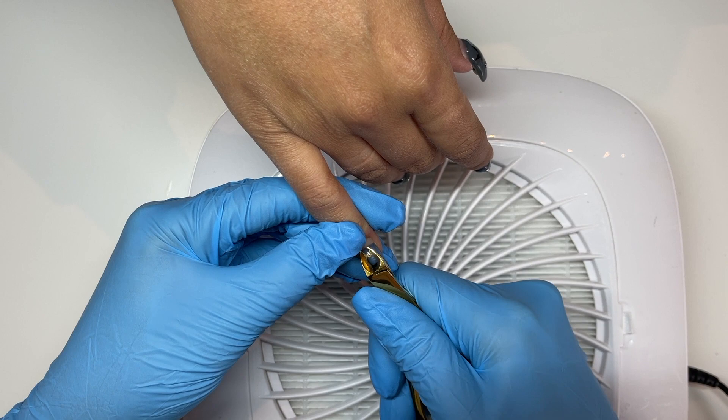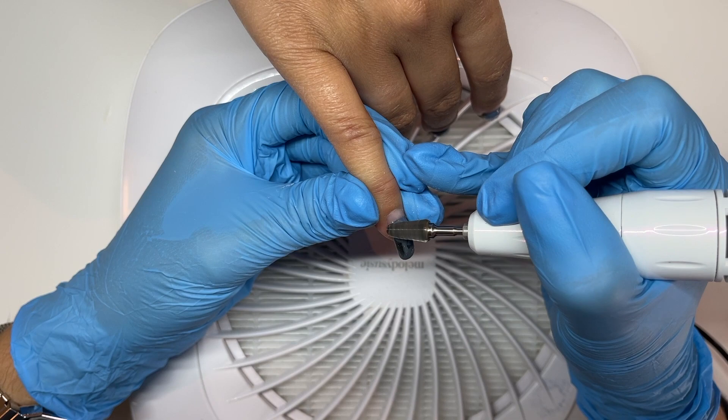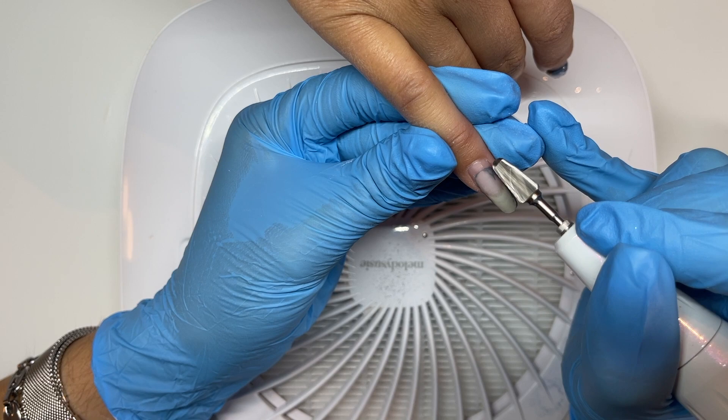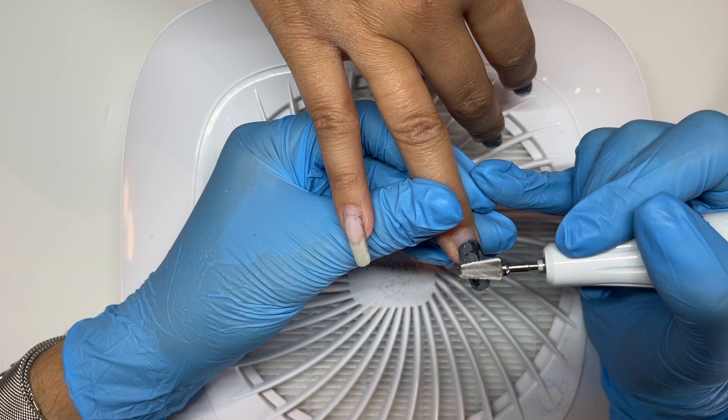We are starting by using a pair of cuticle nippers — old ones, not ones I use on actual cuticles — to get rid of all those little metal studs. Then I'm going in with the Erica's ATA T-Rex bit and removing all the gel on top of her nails. She has a builder overlay; I usually use the D-Gel Pumping Gel in the Sick consistency, which is the thicker consistency.